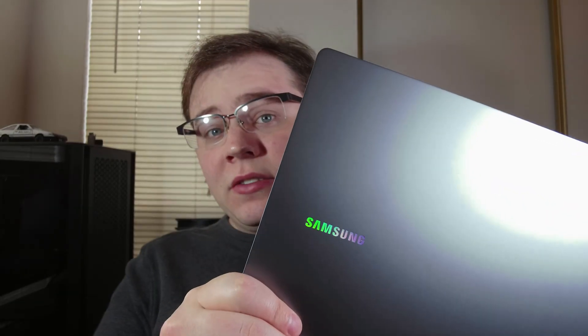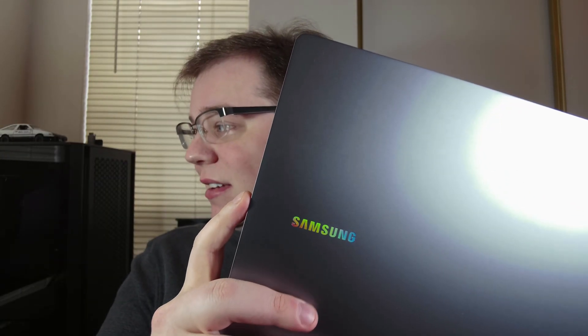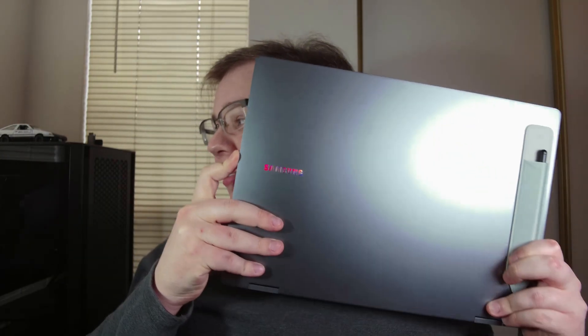As you can see, this is a 16-inch. It's quite big. I can barely — I'm looking at the preview and it's not even fully in frame.